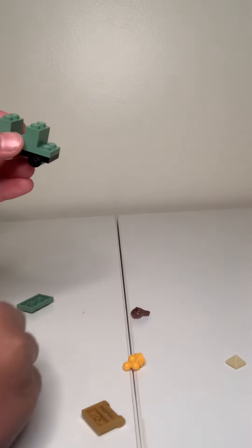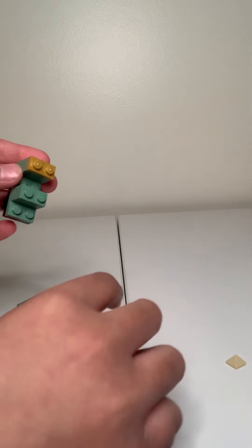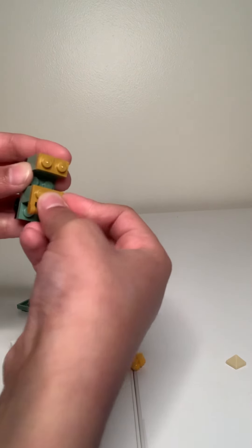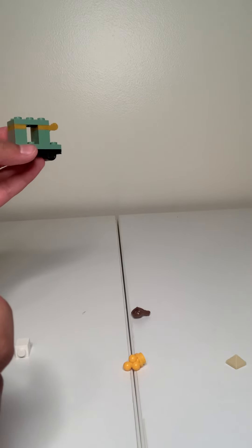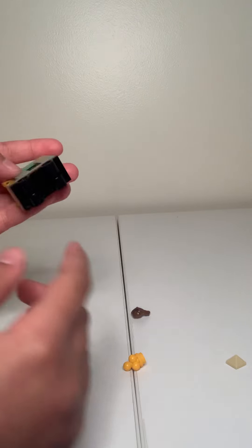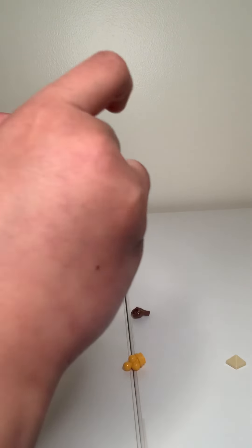After, you get the two goldens and then put that at the back top, right here. Then you get this, put it right here. Then you get this and put it right on top of the two golden things to make it look like this, the main place. Then after that, you get the white, put it right here.